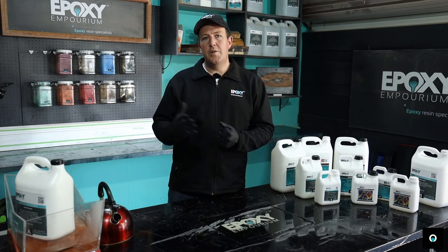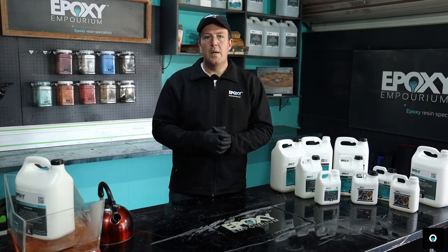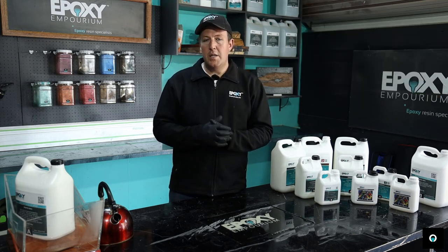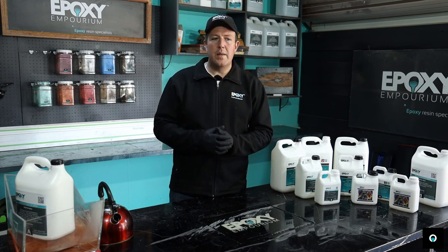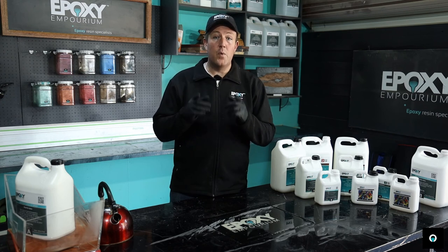Personally, in my workshop, I like to use an infrared light. Make sure it's an infrared light and not a UV light. The infrared lights are lighter on energy consumption and they are cheaper. You can go and buy them from Builders Warehouse or Leroy Miller. It is an essential item for winter pouring.